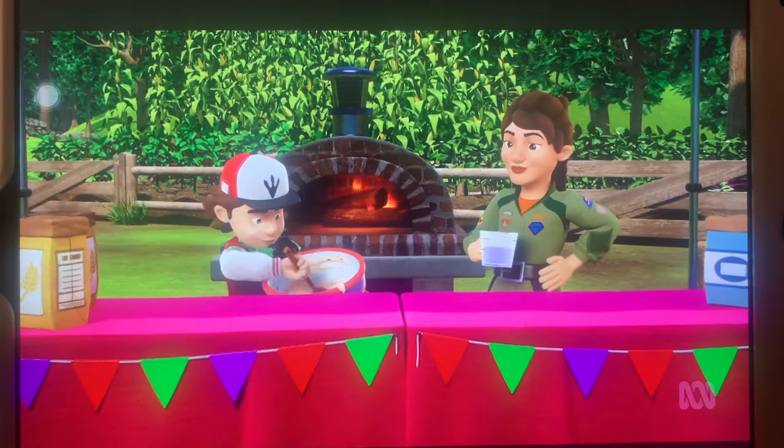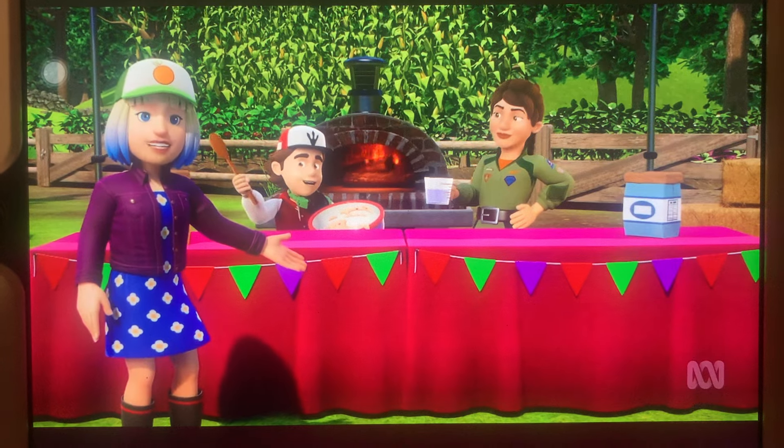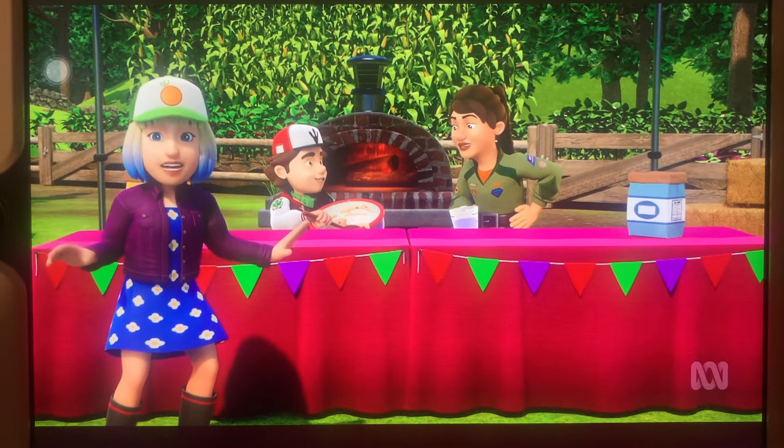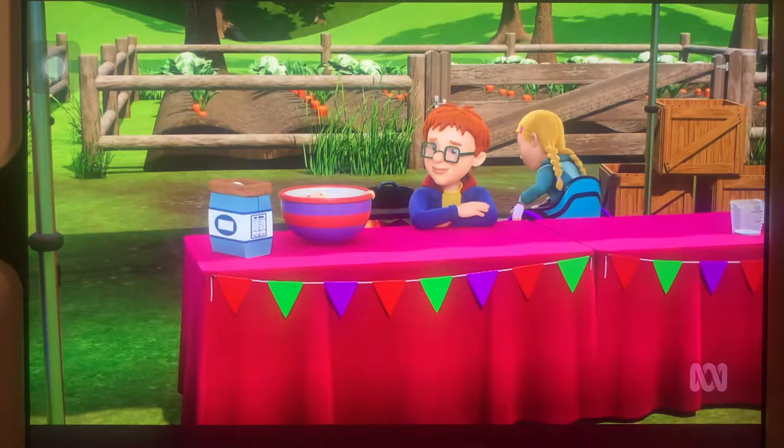Next up, our brother and sister team, Peter and Christina — they will be baking a traditional Polish spelt bread. And finally, new to the competition this year, it's Hannah and Norman!